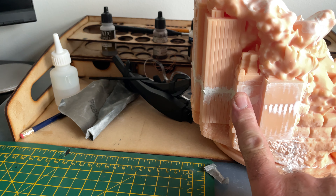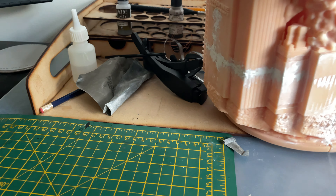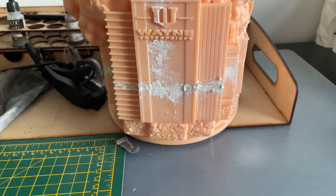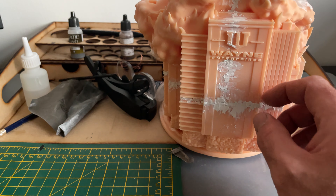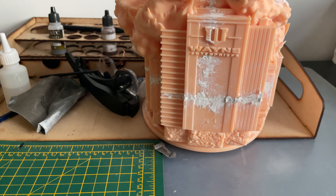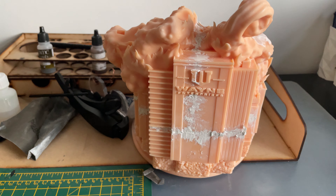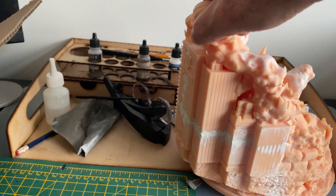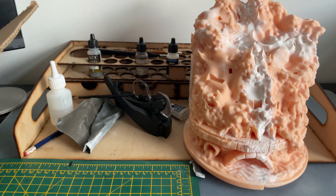There's a bit of sanding going on there — that's where the putty is. That's where we're at at the moment: lots of putty, not sanded yet. It's 1:10 scale at 45%. If you do it at 100% scale you're looking at a one-quarter scale figure.